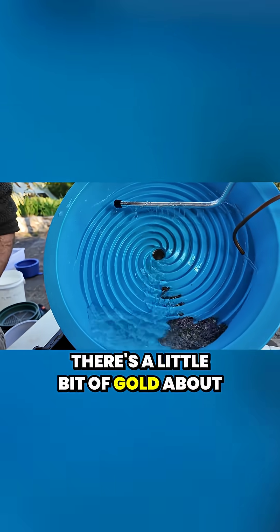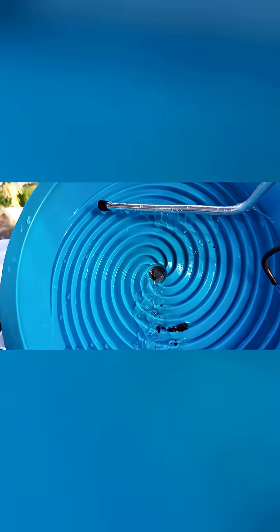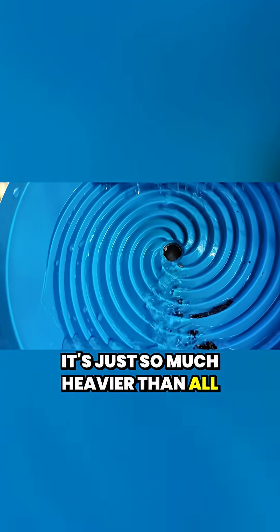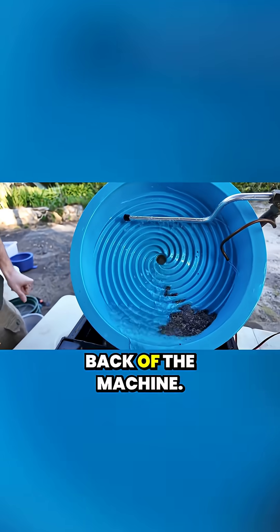There's a little bit of gold about to drop in right there — it's worked its way up really quickly. You can see a big chunk of gold getting up there now; it's just so much heavier than all the other material. There we go, dropping into the cup right at the back of the machine.